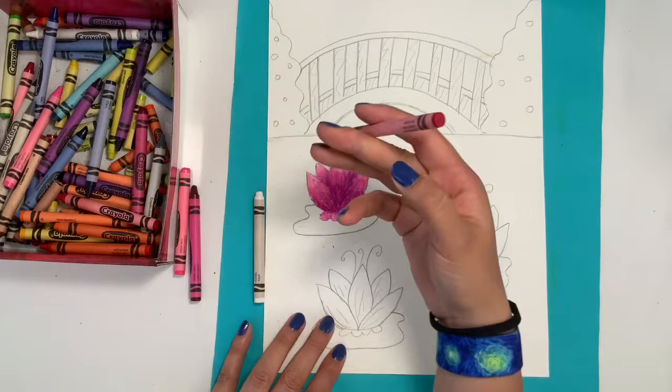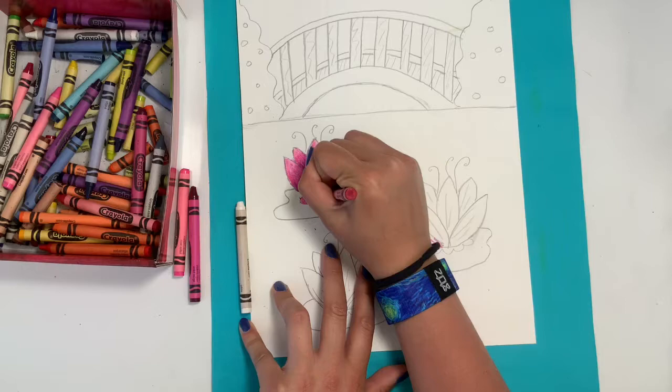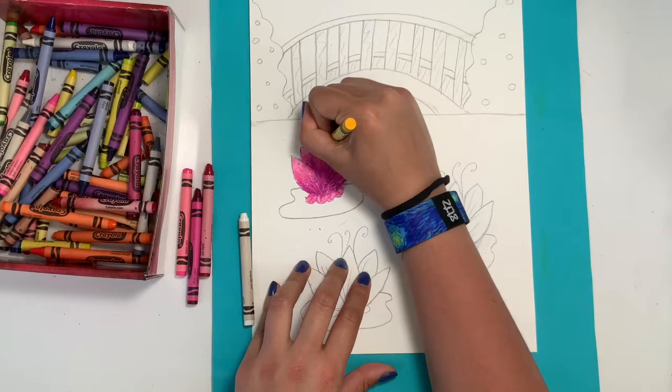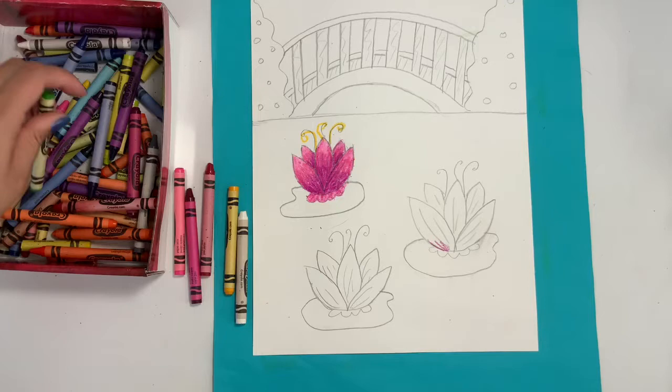I'm going to color in those little petals on the bottom using a pink, but you can use any color that goes with your color scheme. After that, I want to trace over my little swirls coming out of the top of my water lilies, and I think I'll use yellow for that. You can use any color you like, but please try to avoid blue since our water will be blue in the background.